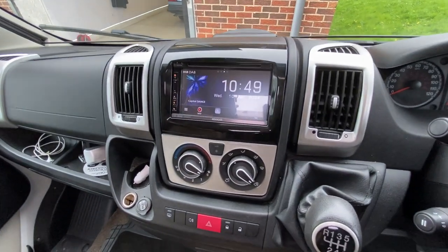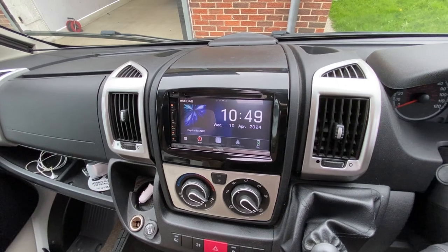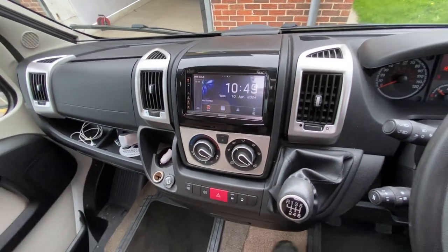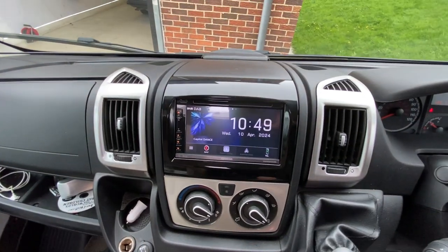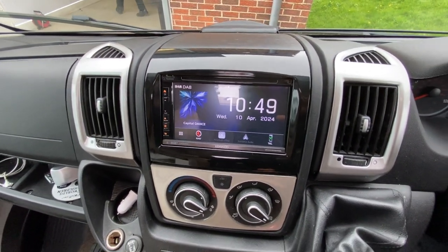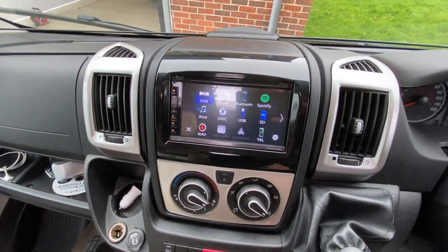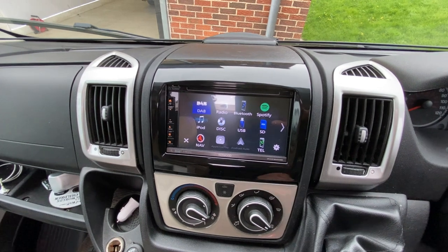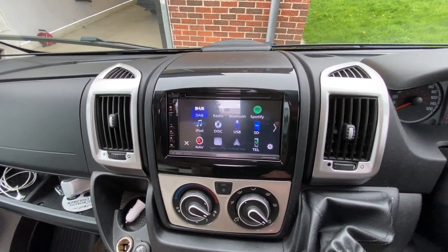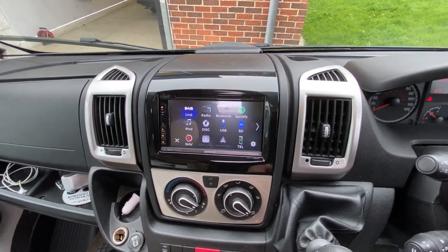So that's a unit fitted in there and that is a Kenwood DNX 5190 DABS. This unit has got DAB, it's got AM FM, it's got a disc slot there, it's got built-in navigation, it can do Bluetooth hands-free calling and streaming, it's got CarPlay and Android Auto ready, and the camera - let's show you the camera.